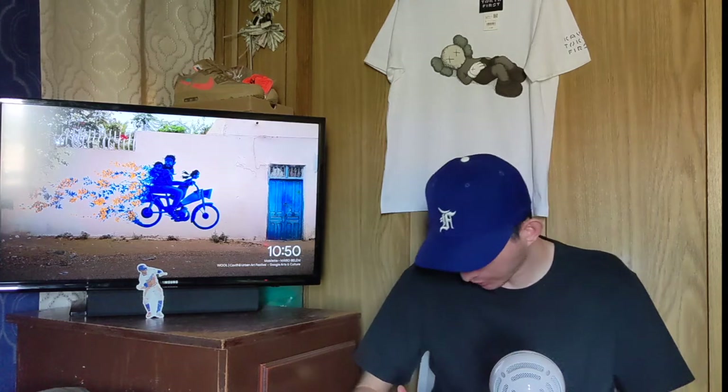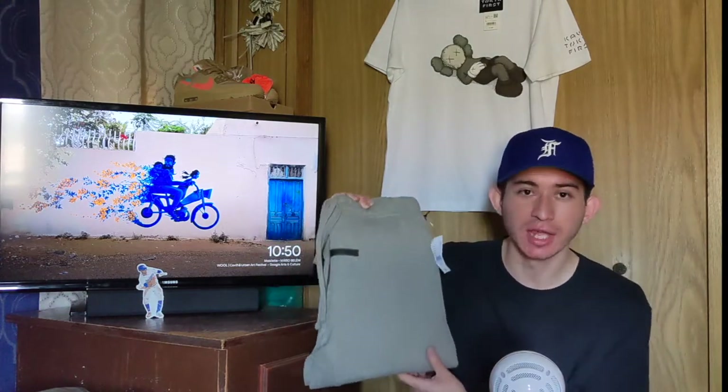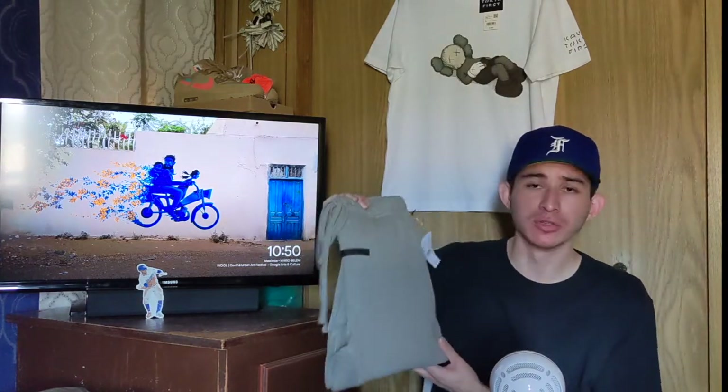These are the Heather Oatmeal colorway — definitely a nice color. It's that in-between: not as light as the heather gray or the oatmeal colorway, but definitely a lot darker. It's pretty much the same colorway that Jerry Lorenzo was wearing when he posted those pictures on Instagram for that hoodie he wore during an Adidas meeting. So it's a nice dark gray which I really like — a cross between oatmeal and kind of the cement colorway.